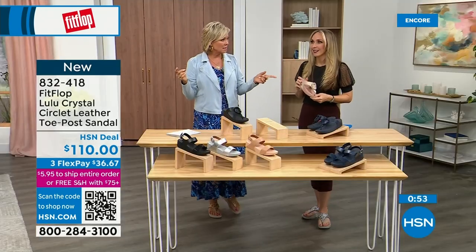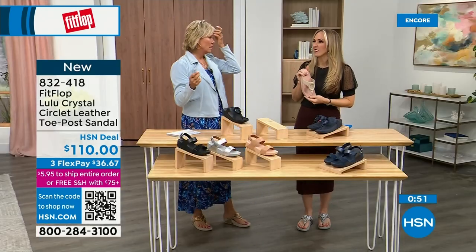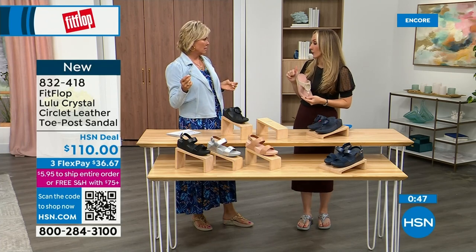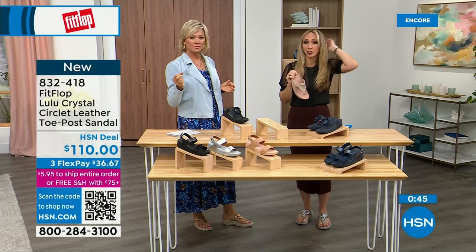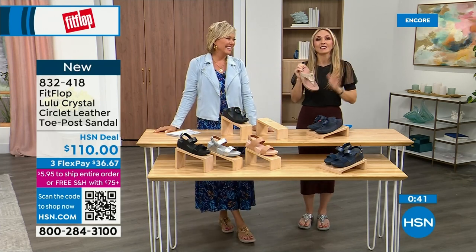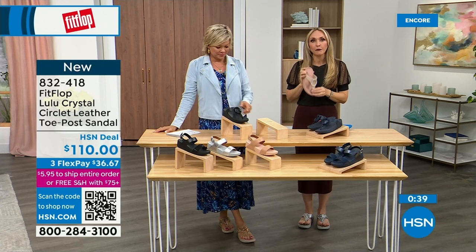It started in the UK in 2006, then came to the States in 2007, and then we came to HSN about six or seven years ago. It's just really exploded because for so long, the shoes that podiatrists recommended — back in the eighties and nineties — the options were sad. They were sad and not fashionable.